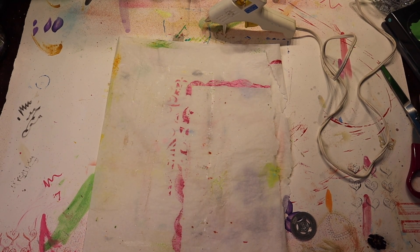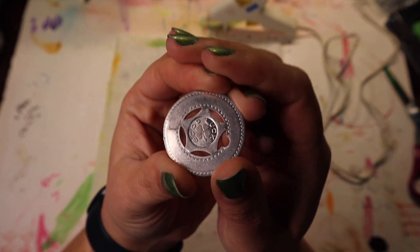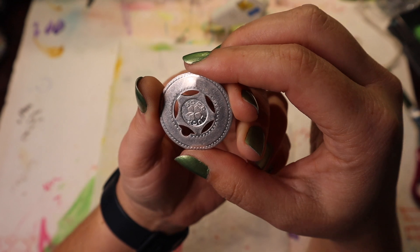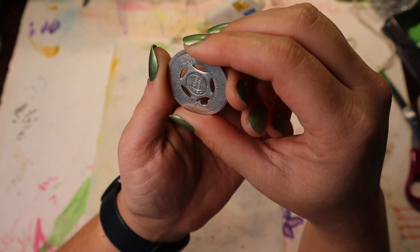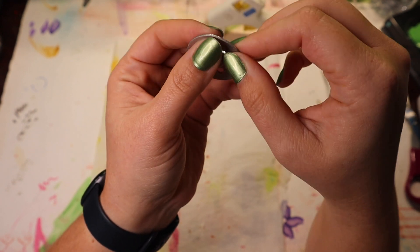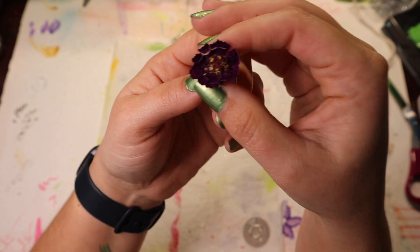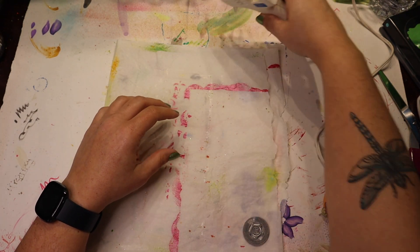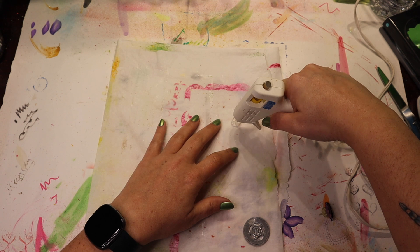I'm going to try two different things to make imprints in a glob of hot glue in the attempt to replicate faux wax seals. One thing I've got is this coin — it says 'good luck' and it has my initials, well, what used to be my initials. I might try this side, or I could try both sides. And then I'm also going to try this dried zinnia flower. I've never done this before, so hopefully it works well.